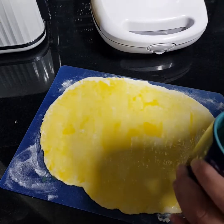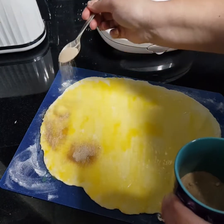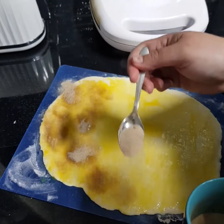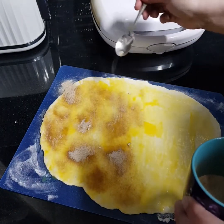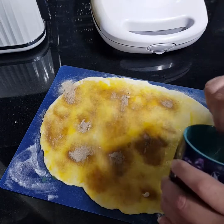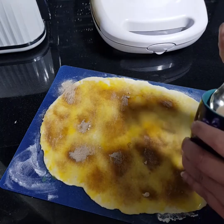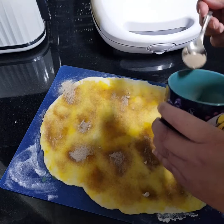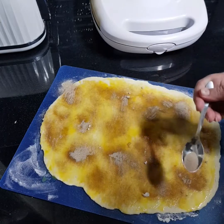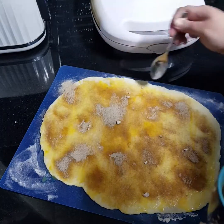Then you're just going to sprinkle it all over the dough. It might be a better way of doing this but this is just how I get it done — let me know how you do it. It might give that a go because this isn't the prettiest way of doing it. I think that's about right.